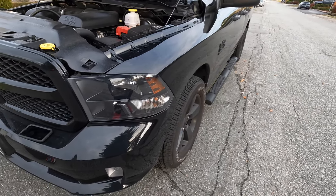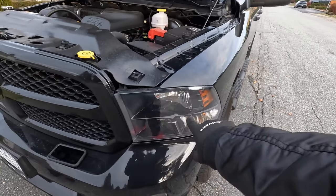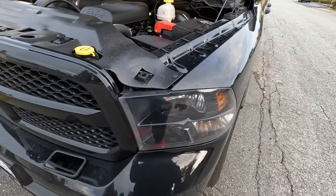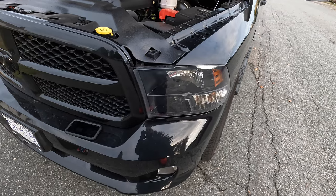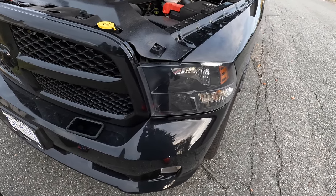Alright, what is going on guys — finally going to be changing the headlights on the RAM 1500 Classic 2022. Pretty easy to do; there's a lot of steps but overall it's pretty simple.